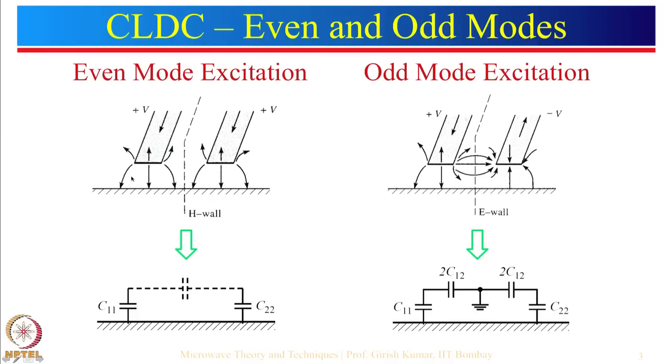The coupled lines are shown here — this is one microstrip line and there is another microstrip line kept next to it. For even mode excitation we assume plus 1 fed here and plus 1 fed here. For odd mode excitation we say plus 1 here and minus 1 here. Applying the concept of charge theory, if there is a plus charge here and plus charge here, the current at the centre periphery will be equal to zero — this can be termed as an H wall or magnetic wall.